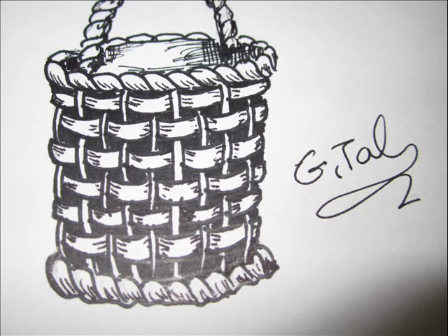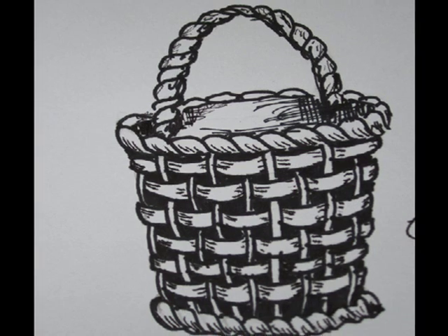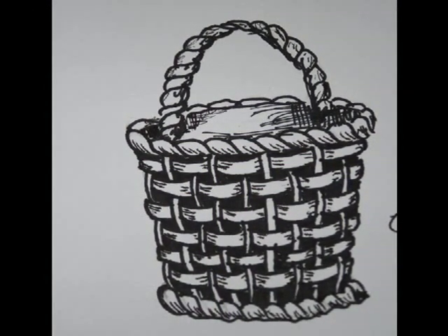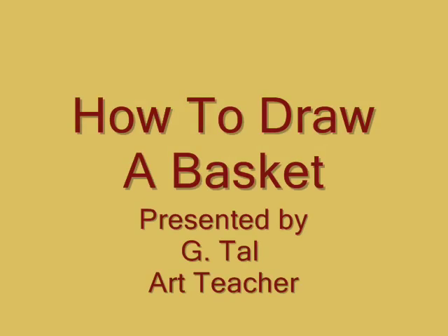Hi, I'm Jital. I'm an artist and in this video I'd like to show you how to draw a basket. You will need a pencil, a fine black artist pen or marker and a black pilot pen.